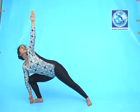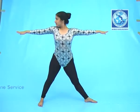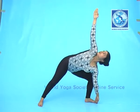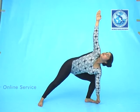Then come back to the original position and repeat the same with the left hand. This time the vision should be on the right fingers.